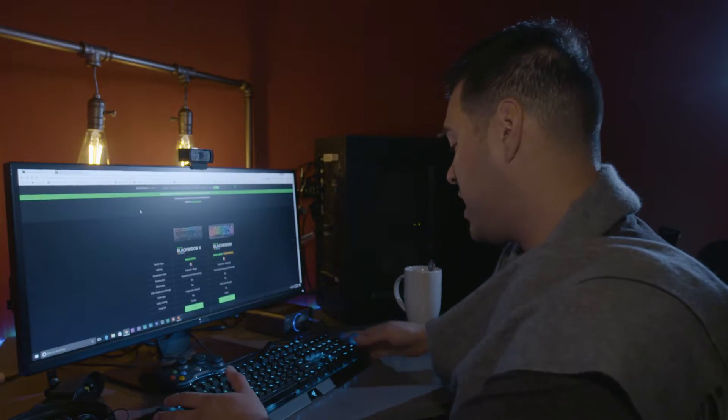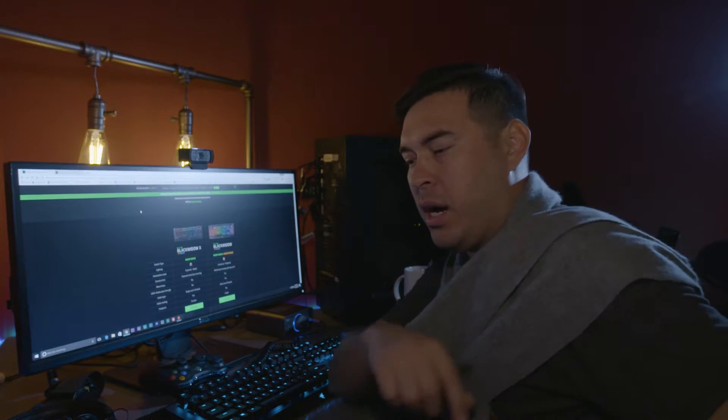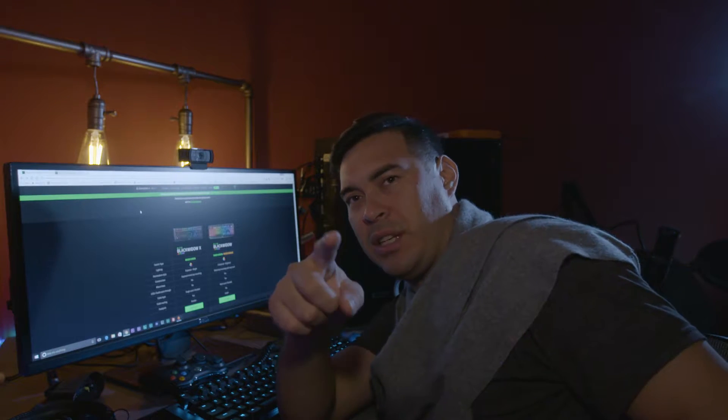Hi, I'm Jason. This is the Razer Black Widow X Chroma, and you're watching Jason's Tech. One thing — there's a small announcement at the end of this video. Stay tuned for that. Let's get into this intro now.